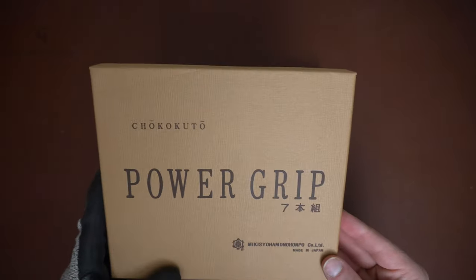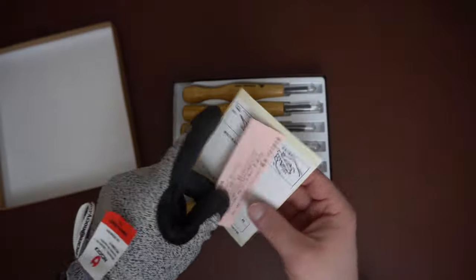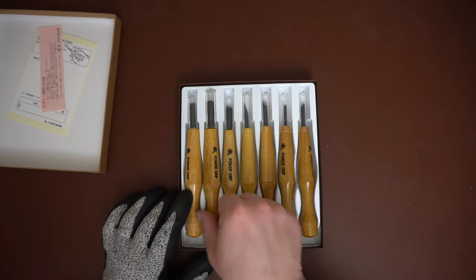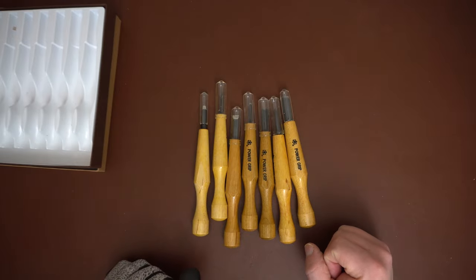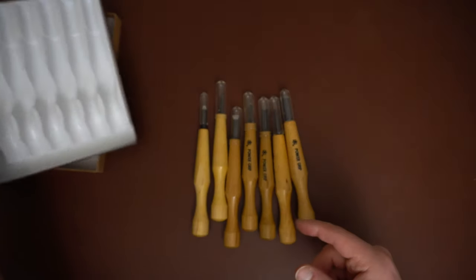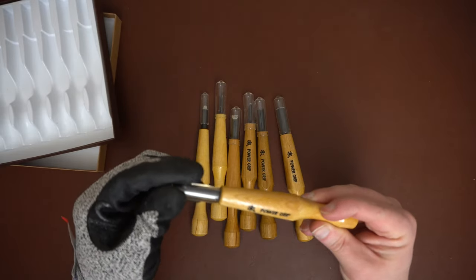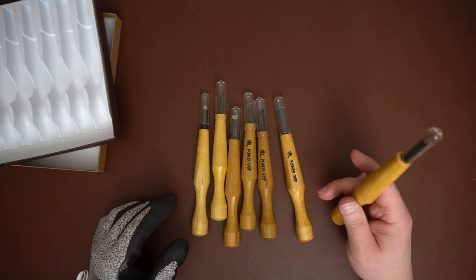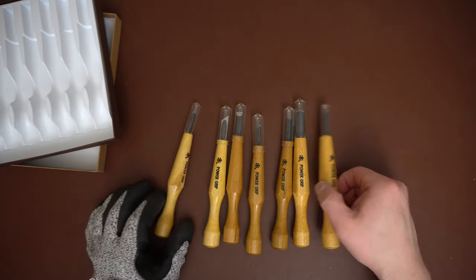They're Japanese made and come with all this Japanese pamphlet material. They come in this case, and now that I've used these quite a bit, the case is nice — you can throw it into a drawer and pop it open to get what you need. I like that they come with these little rubber sheath things, so you can just throw them on, toss the tools in a bag, and take them with you without worrying about them cutting anything.